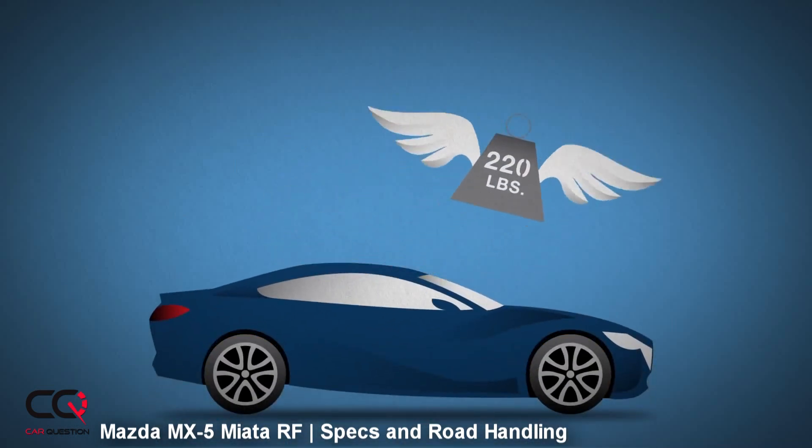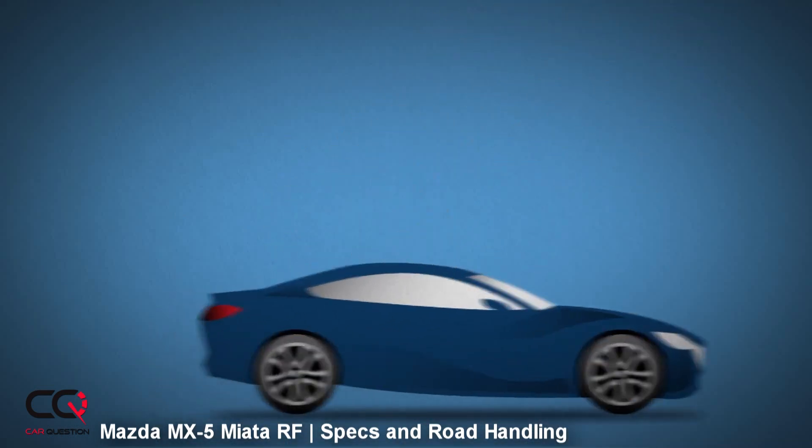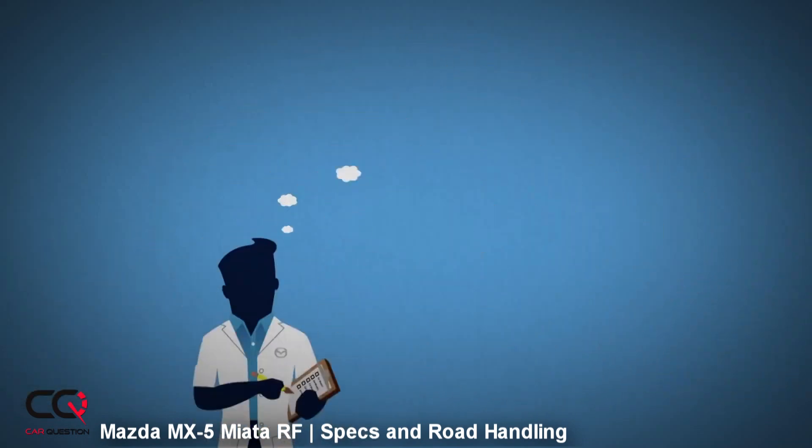The slogan — zoom zoom, or "vroom vroom" depending on whether you're in French or English — I think it's a good philosophy right now for Mazda.